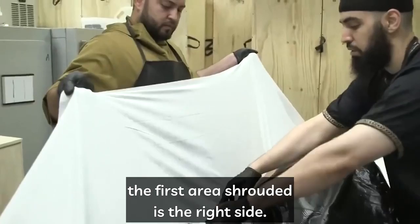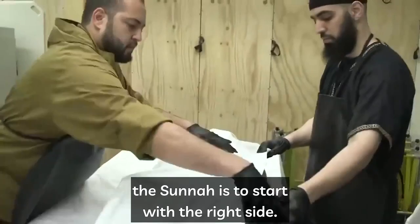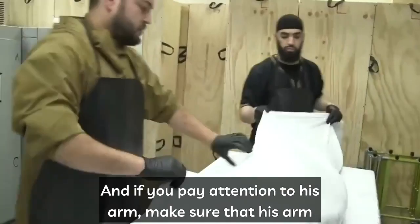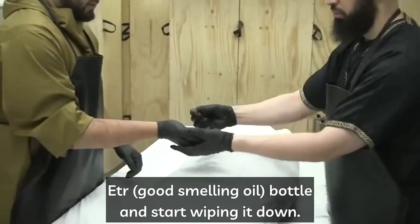When shrouding, the first area is the right side. Unlike what some people may think, this is not like salah where you put the right side over the left — this is clothing, and when it comes to clothing the sunnah is to start with the right side. Alhamdulillah, this is how you keep the awrah covered at all times. Make sure his arm is at his side and not twisted or behind him in any way.